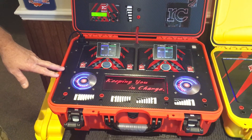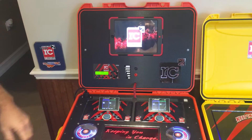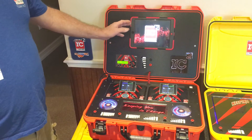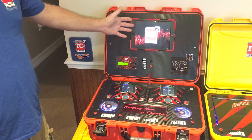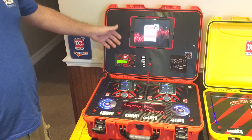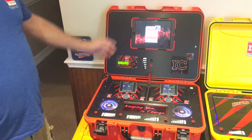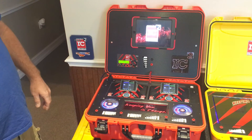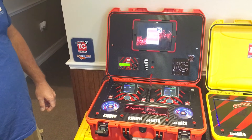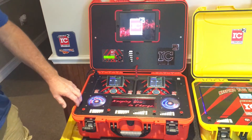The iPad does pop out, and we do have an option to charge it in the case, though we chose not to on this one — the new iPad Airs run for eternity on one charge so we didn't feel the need to do all the wiring in the upper deck. It just pops right out, and Chris did a really nice profile recess for where it sits.